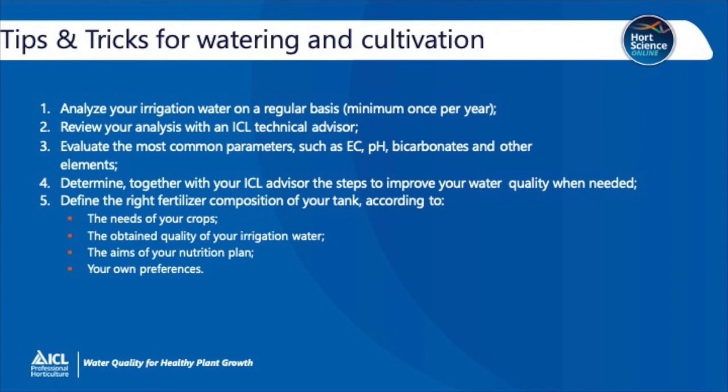The important thing is to match the plant nutrient demand, whether using Osmocote, water-soluble fertilisers such as Peters and Universal, or a combination of both. Tips and tricks for watering and cultivation: Number one — analyse your irrigation water on a regular basis, at least once a year. Number two — review your analysis with an ICL technical advisor. Number three — evaluate the most common parameters such as EC, pH, bicarbonate and other elements. Number four — determine with your ICL advisor the steps to take to improve your water quality when needed. And finally, number five — define the right fertiliser composition for your tank, looking at the needs of your crop, the water quality, the aims of your nutrition plan and your own preferences.